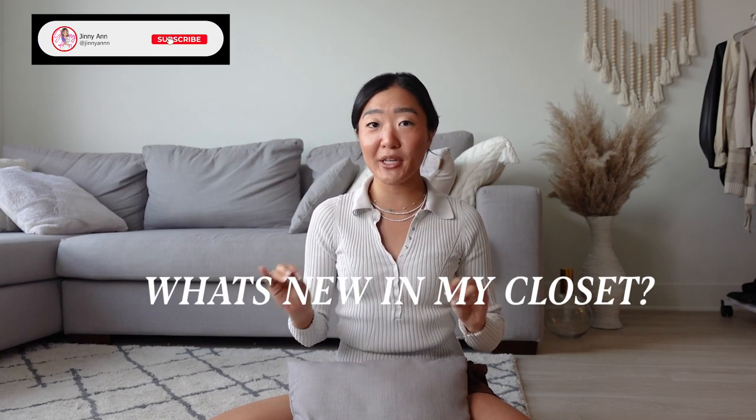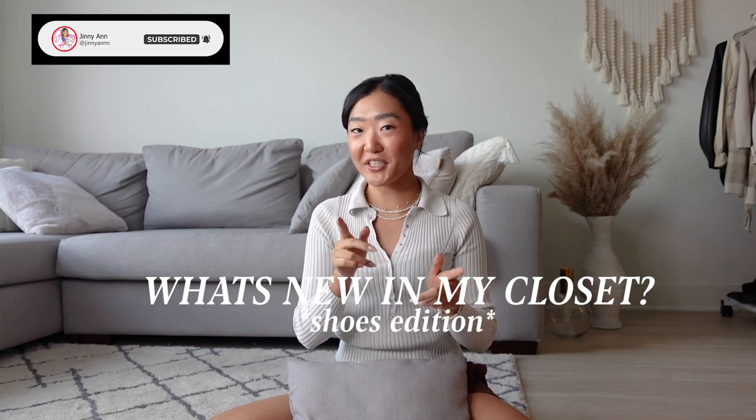Hey besties! It's your girl Ginny and today we're talking all about what's new in my closet — shoes version. I already uploaded last week a haul of all my new clothes for spring and summer, but this time I figured I'd do one for shoes. Without further ado, what's new in my shoe closet for spring and summer?